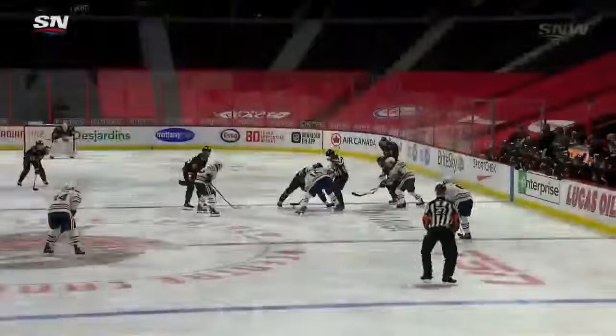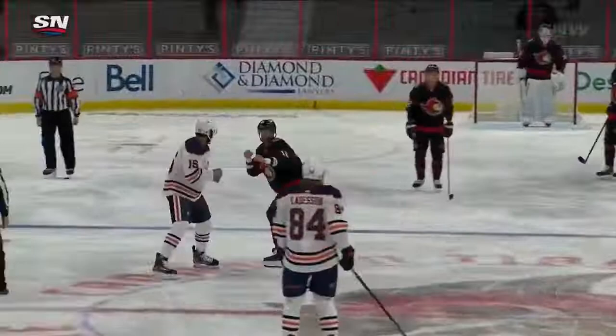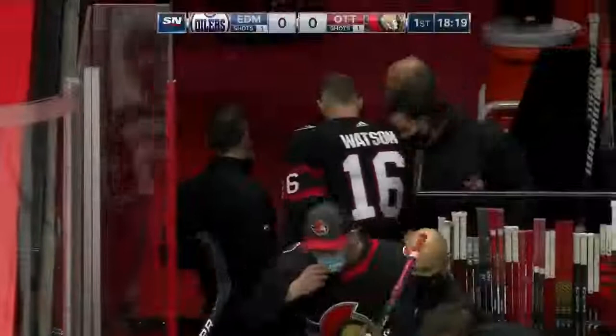But for Jujar Kara, good job by him. A little chirp off the face-off, comes right over after taking the draw. This is something that, you know, people have been talking about with Jujar Kara. He's a big guy. He has to play that physical game. I like seeing this. Watson's been around for a while. He's going to go down for some repairs or equipment.